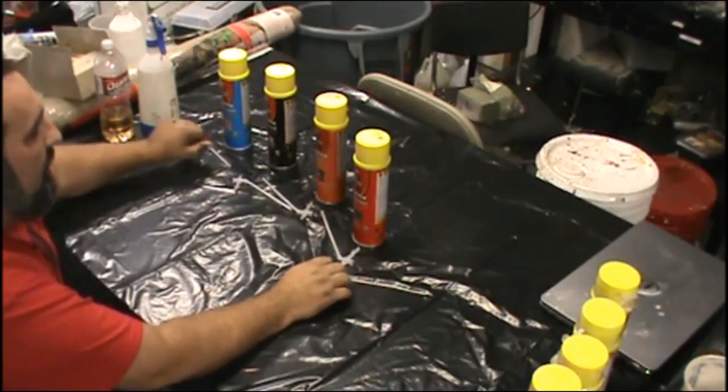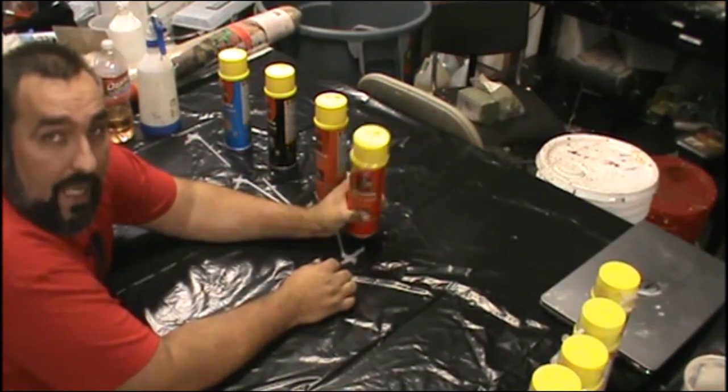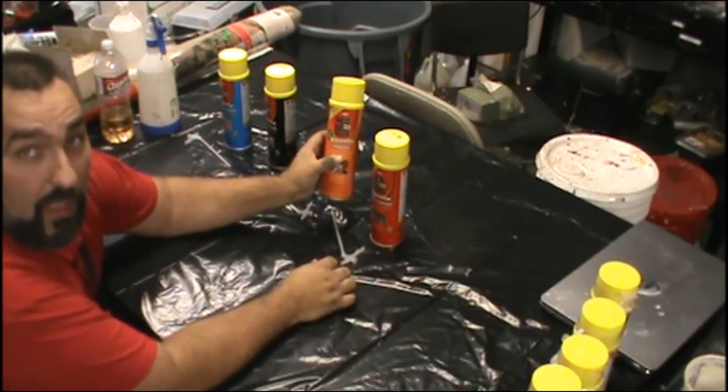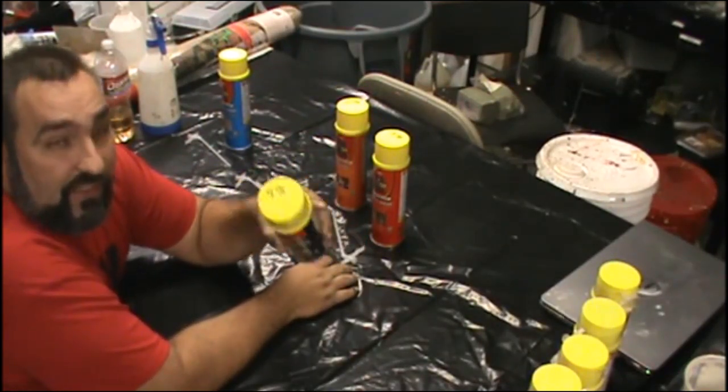I'm going to use four kinds first to show the differences. This is your normal Great Stuff, gaps and cracks - it's $3.98 a can, easily the best value. For $6.98 a can is Great Stuff Fire Block. This is the big gap filler, it's $4.96 a can.